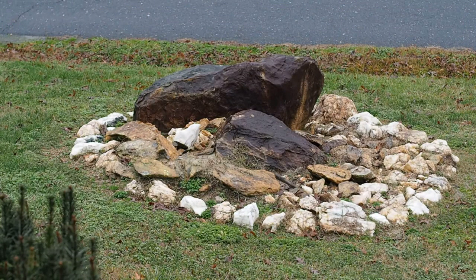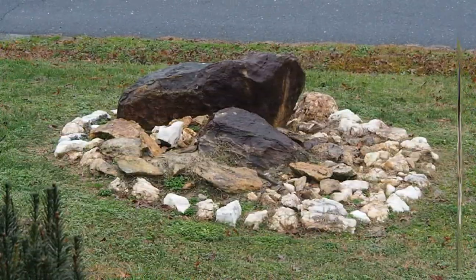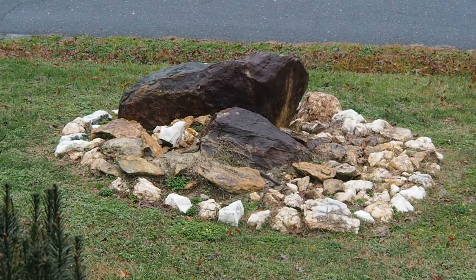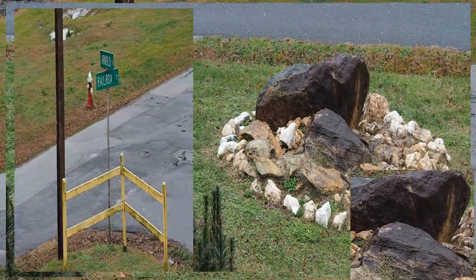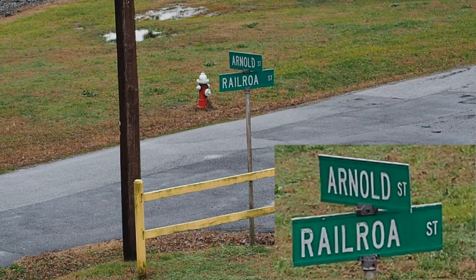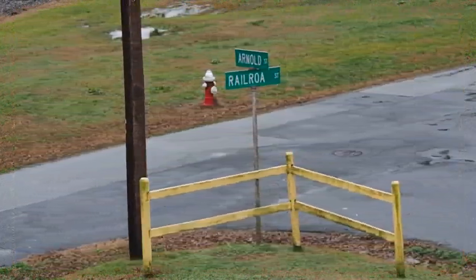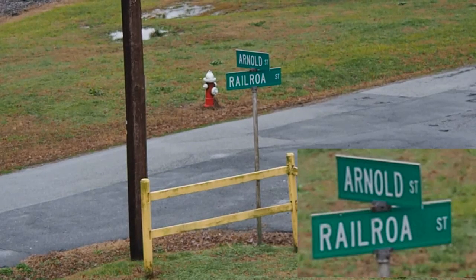Now this is the 45 millimeter 1.8 lens. This is the 14 to 150, but I did have to lower the shutter speed to get the same exposure. This is the 45 1.8 — let's see how sharp it is on the street sign. This is the 14 to 150 — let's see how sharp it does on the sign.